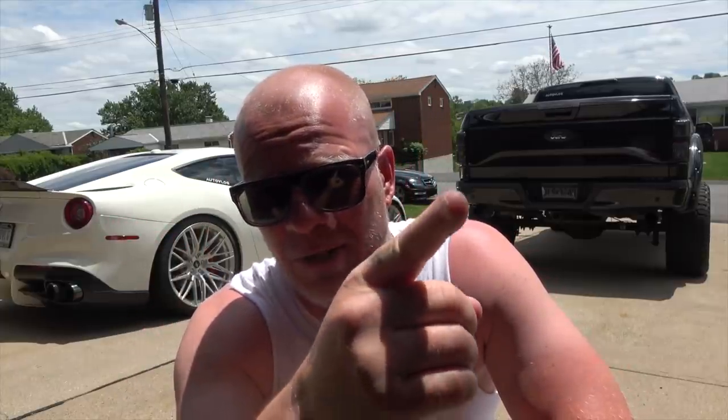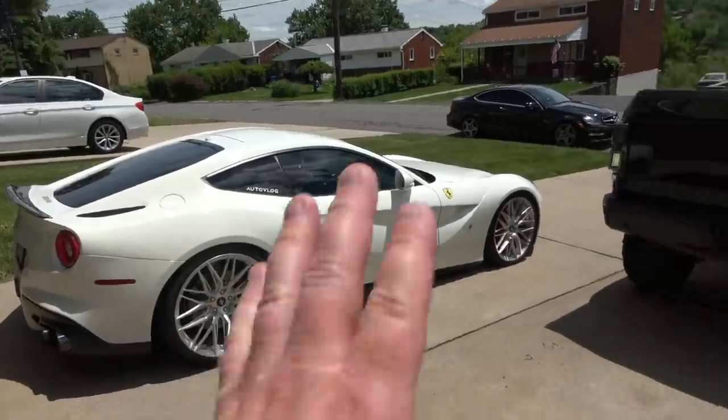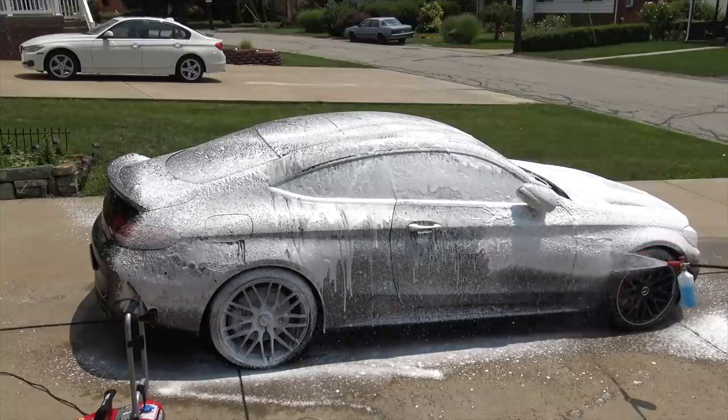Welcome back to another video. Today it's time to wash cars — and I say cars because if you've seen my previous car wash videos, it's been one car. Today we're going to wash two of them: my Ferrari F12 Berlinetta and my Ford F-150.